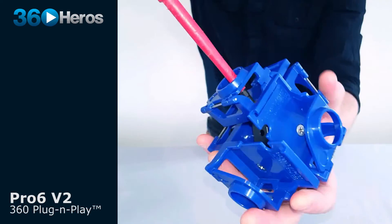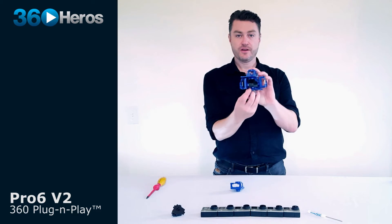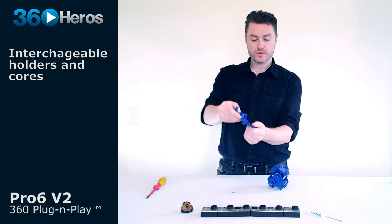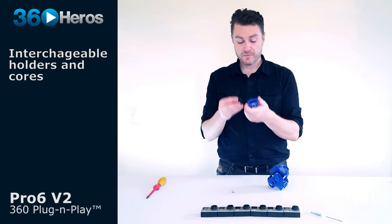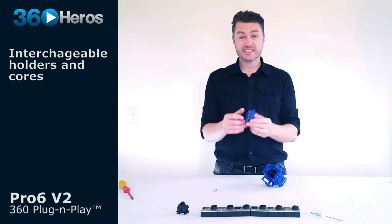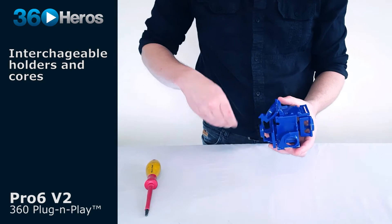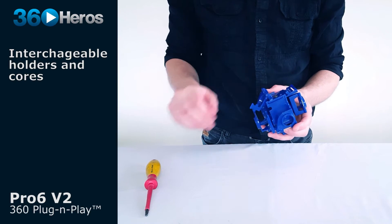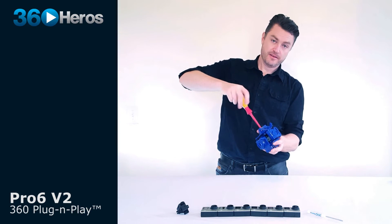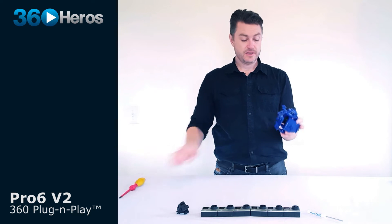There's a single screw that comes away from the post on the core, so each individual camera holder can now be placed onto any other anodized aluminum core you wish. To place a holder back onto the original core, get your screw, set it into the holder, and securely tighten the holder down onto the core.